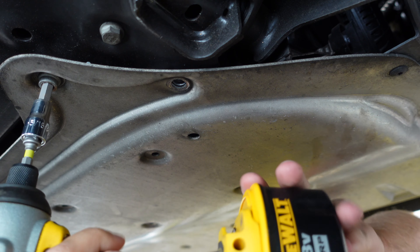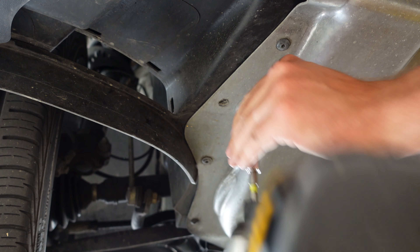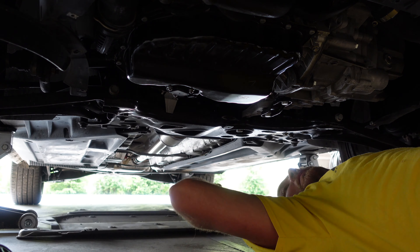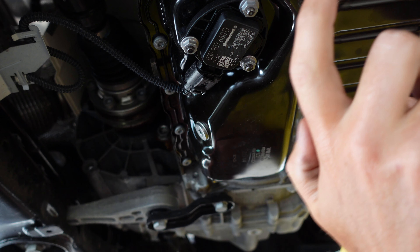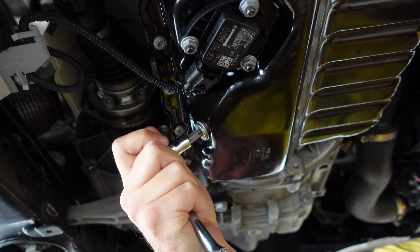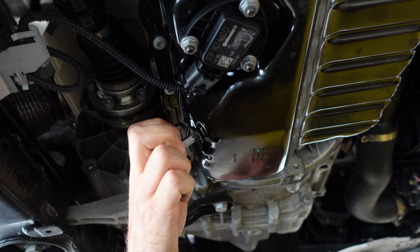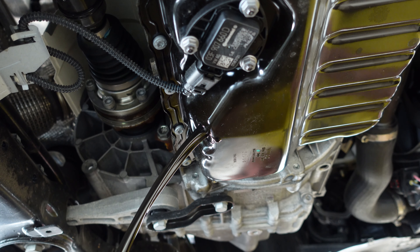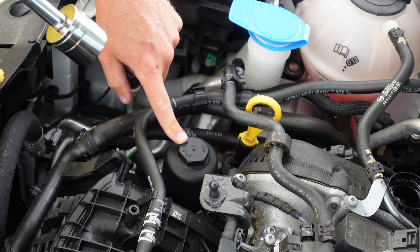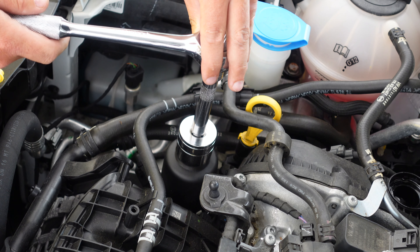The next step is to remove the skid plate from underneath the Beetle. I've counted about 18 different bolts and screws that hold this up — this is probably the worst part of the job. Ten of the 18 bolts are a pretty unique size; I don't think the average homeowner is going to have that bit in their possession. I've found that if you use a 5/16 Allen on an impact they will come off. You can see that the 5/16 fits in there perfectly, no slop at all. Using a T25 Torx bit I'm going to remove the remaining 8 screws.